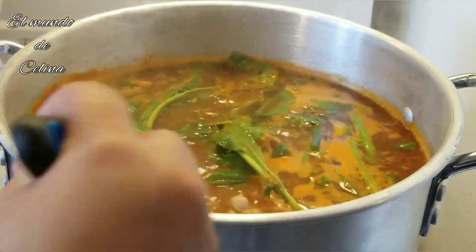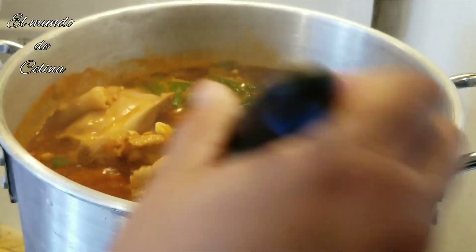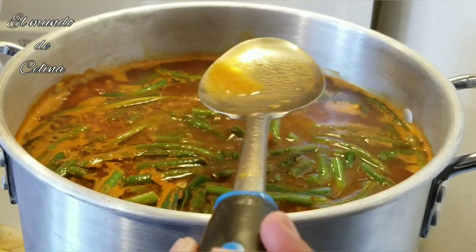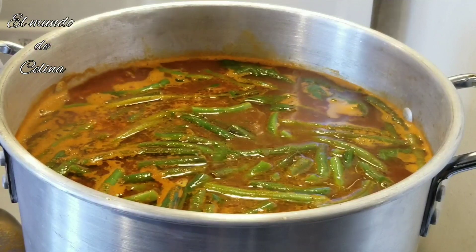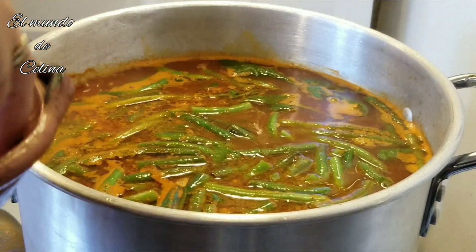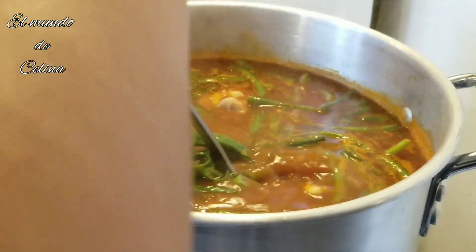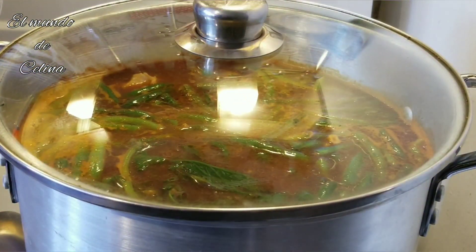Aquí lo voy a dejar hirviendo. Ahorita lo vamos a probar a ver cómo está, ya que esté más cocido el pollo. Lo vamos a rectificar de sal — no fue suficiente con el norsuiza que le puse, le voy a estar poniendo más sal de mar. Esto es al gusto de cada quien — le van a poner la sal a su gusto. Ya le puse más sal; ahorita lo voy a tapar y dejarlo hervir para que agarre todo el sabor.